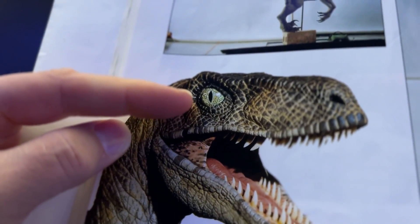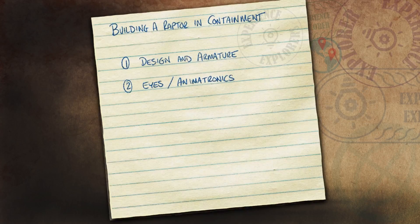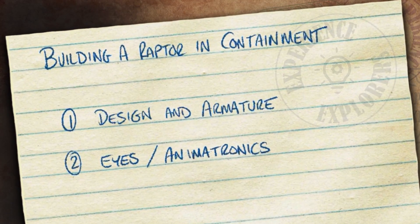In part one we covered the design and armature of the raptor. In this, the second video, we'll focus on the eyes and animatronics.